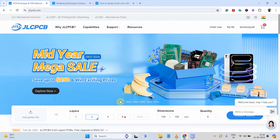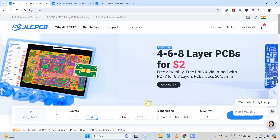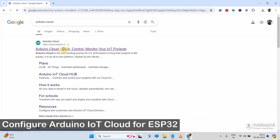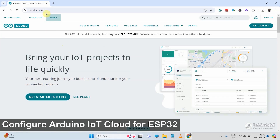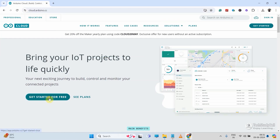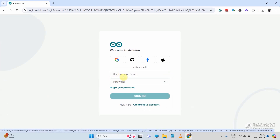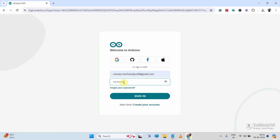So I always recommend you to use JLCPCB for any kind of PCBs for your next electronics project. Now let me log in to the Arduino Cloud account. You can get the URL from the video description, then click on 'Get Started for Free.' I'm using their free plan. If you don't have any account, click on 'Create Your Account.' I already have an account, so let me log in.